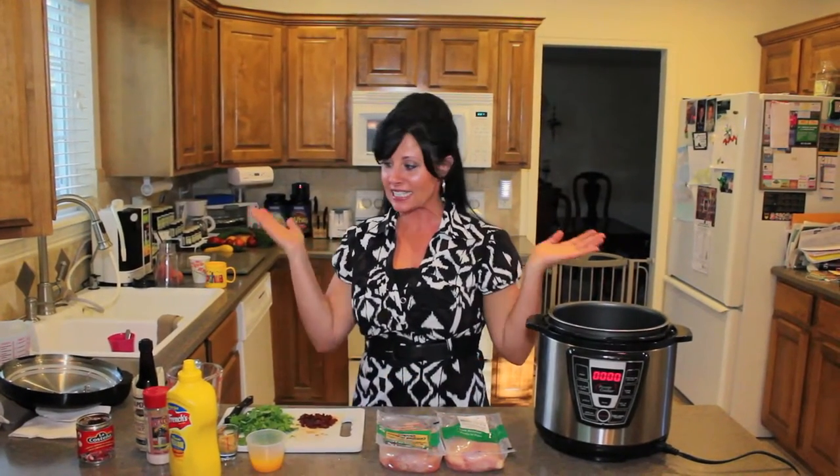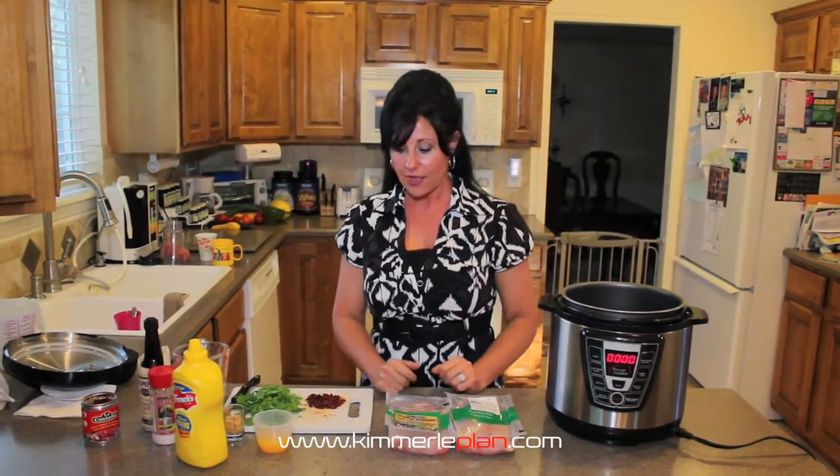Hey everyone, Michelle Esquire here. It's dinner time, so we're going to show you how to do a really fun, simple dinner that really tastes good.